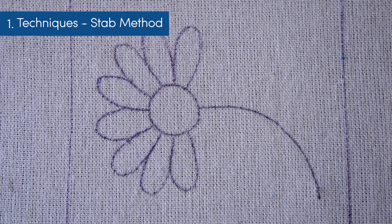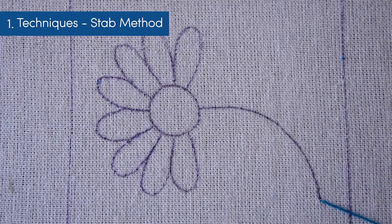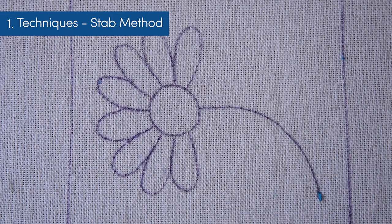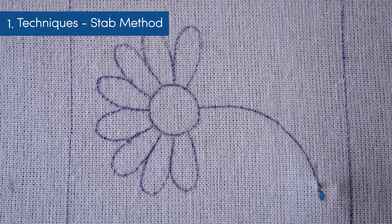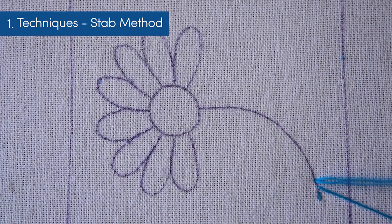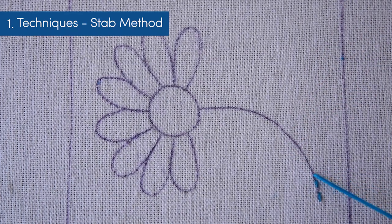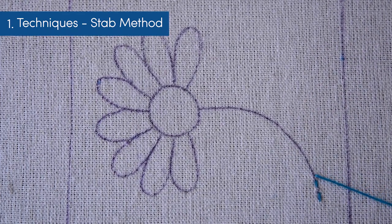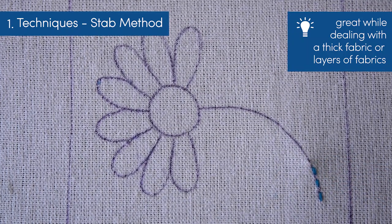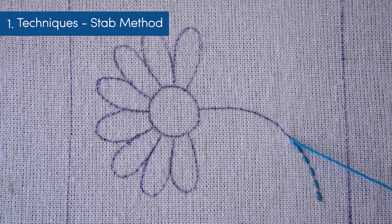Let me show you the stab method first. Begin by coming out from one end of the stem, then go in through the fabric on the stitch line. Here I made a single stitch. Now come out from under the fabric with a small gap, then go in through the fabric again. Just keep up with this process, making sure the length of your stitches is more or less the same. The stab method is excellent while working with thick fabric or different layers of fabrics put together. In this method you will be pulling out the needle completely after passing it through the fabric each time.